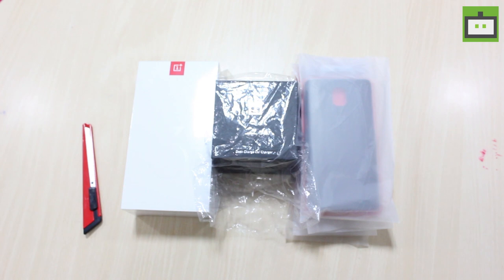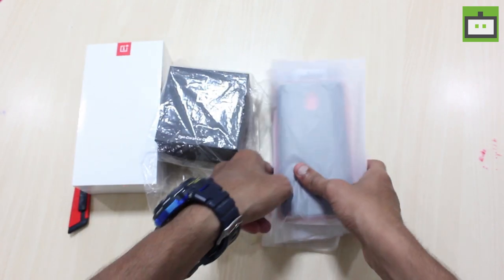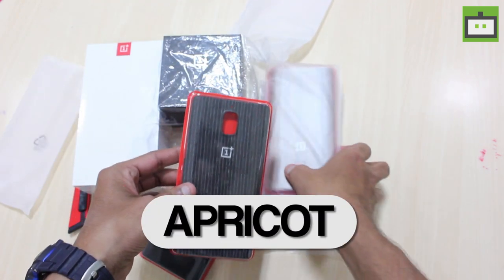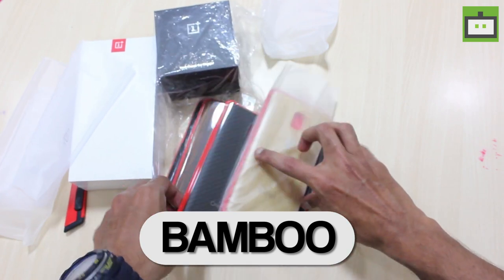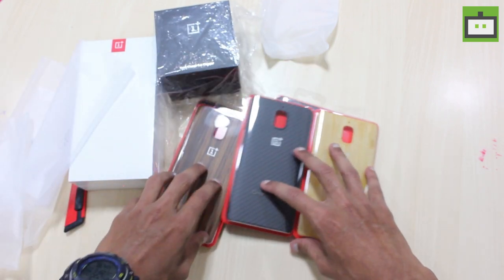These are all the inbox contents of the big box which we got. Let's start from the covers. The company has provided us with five swappable bag cases. Here is the sandstone bag cover, apricot bag cover, rosewood, carbon, and here we have the bamboo. These are all the five bag covers which the company has provided.